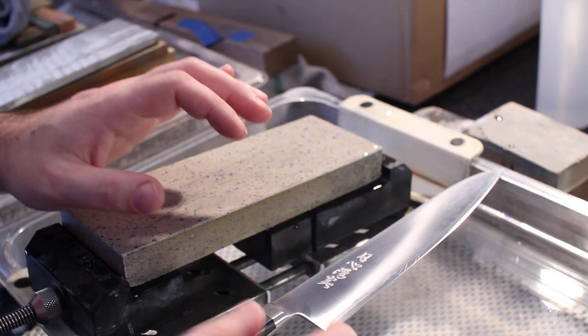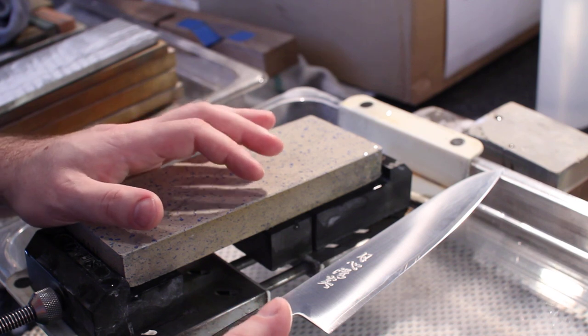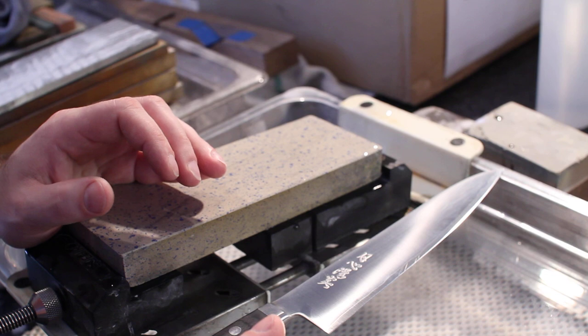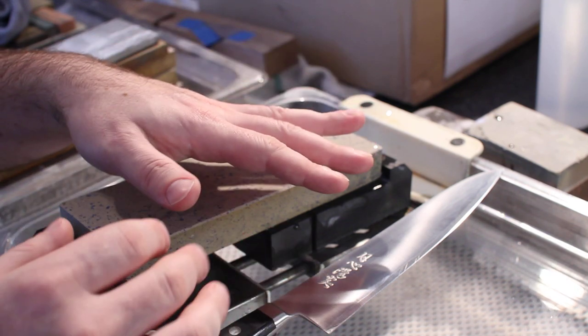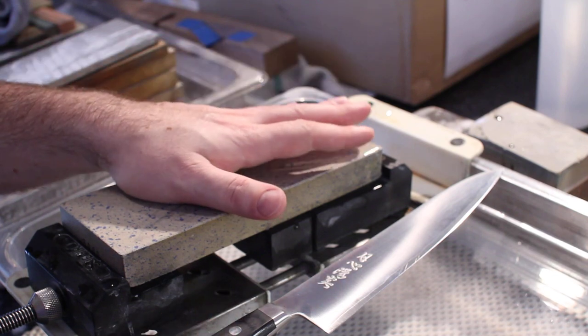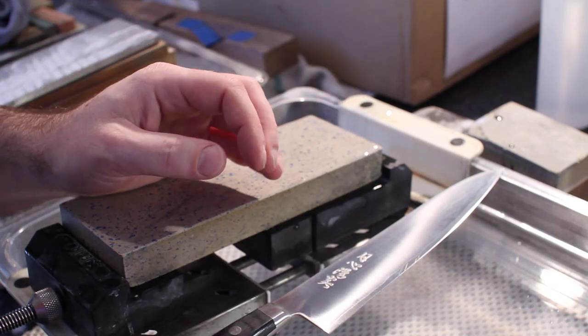Keep that in mind — this isn't the end-all be-all test of what's sharp and what's got a wire edge, but there are a couple of quick and easy ways to see what's going on. This knife I've just finished sharpening — I've done all of my work here on the stone, the Geshin 6000, and the knife is the Geshin Kagero. So I'm going to test and see how I've done in my sharpening.